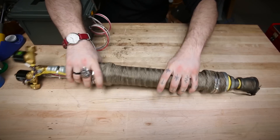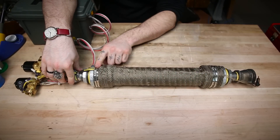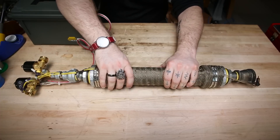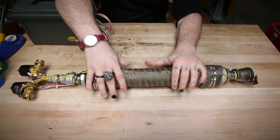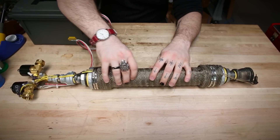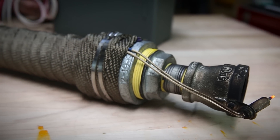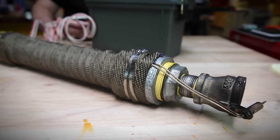I ran the wire for the igniter along the bottom of the flamethrower expansion chamber and then wrapped the whole thing in this titanium heat wrap that I happen to have laying around, because it's the same thing I use to wrap the exhaust pipe on my motorcycle. This portion of the igniter wire is luckily shielded with a little bit of fiberglass insulation.